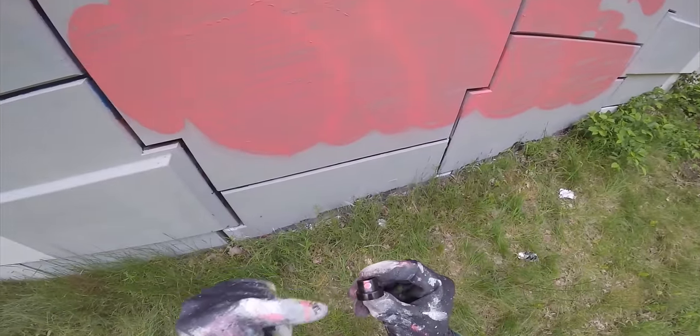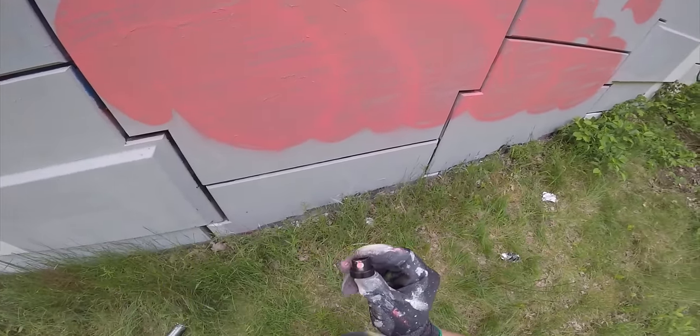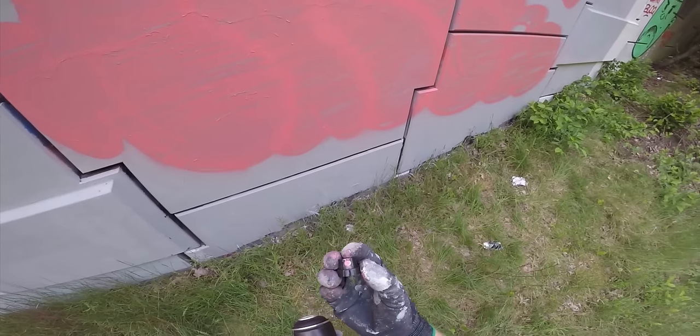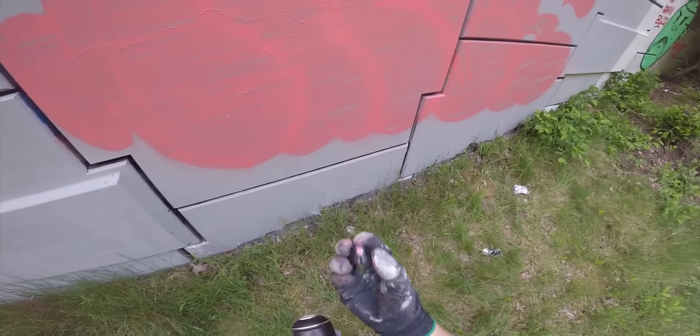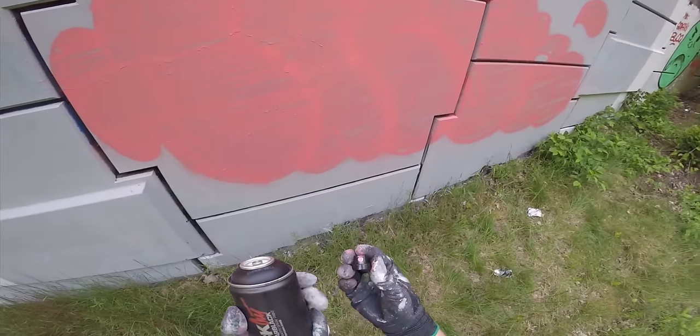This used to be a pocket cap. You can barely tell, but I simply love doing outlines on throw-ups with this one. Like I said, you can paint really quick with it and it gives a nice thin line.